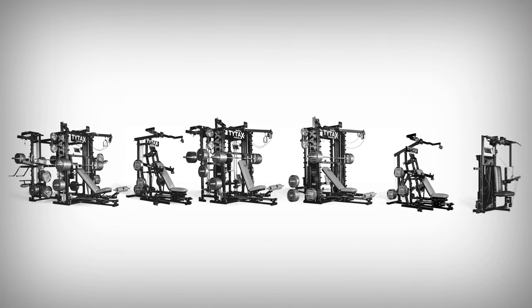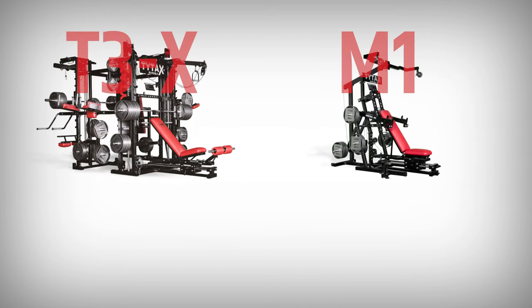TYTAX machines were designed and constructed for maximal durability, so they can last for decades. As our models offer unlimited training possibilities, you can think about what needs you have now and what needs you may have in the future. For instance, if you plan to train alone, the optimal choice would be the TYTAX M1.